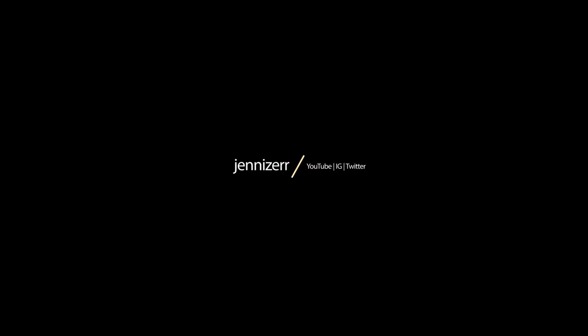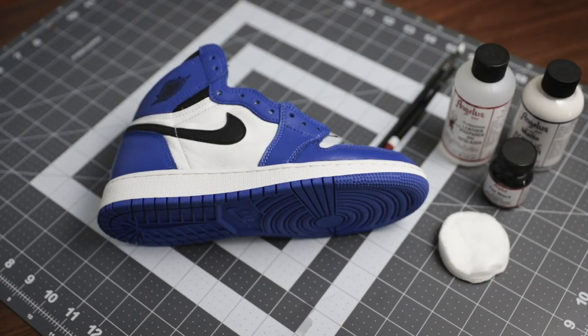Hey everyone, it's Jen. I hope you're doing well. I recently did a custom on a pair of Jordan 1 Game Royals and turned them into Fragment 1s. A lot of people have already done this custom, but I recently decided to do it myself. Here's a quick video on how I did it.